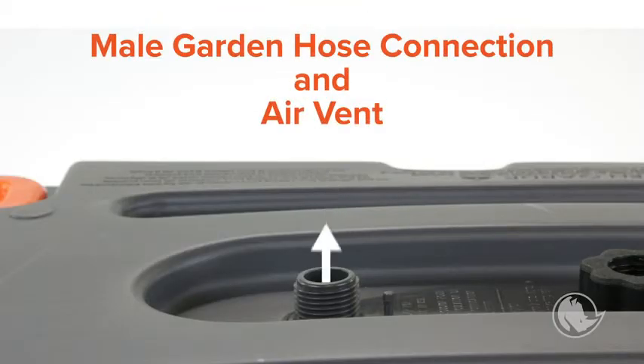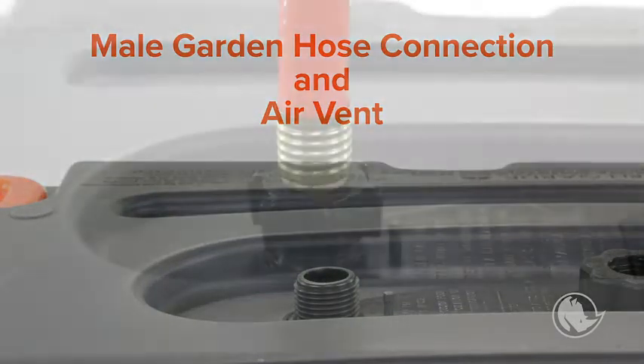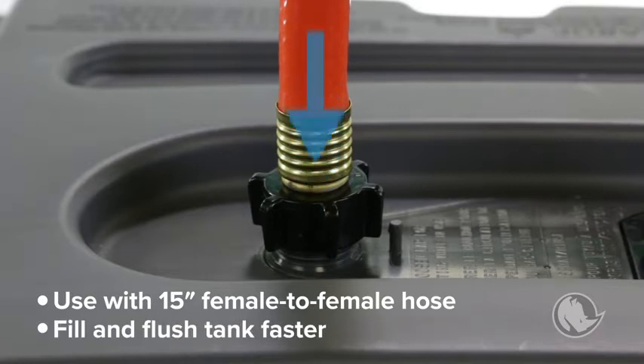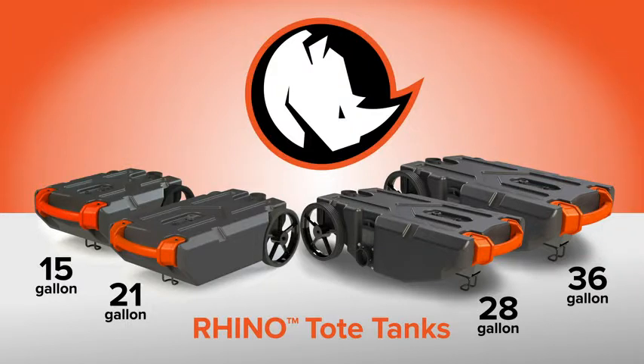The second inlet has a male garden hose connection that's mainly used as a vent to maintain air flow during filling and emptying, but it can also be used with the included 15-inch female-to-female hose in order to fill and flush the tank faster, but without the backflow preventer or multi-directional spray.